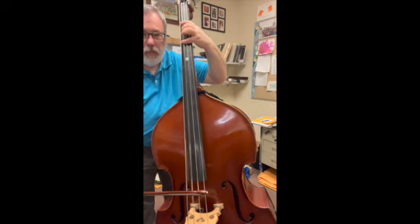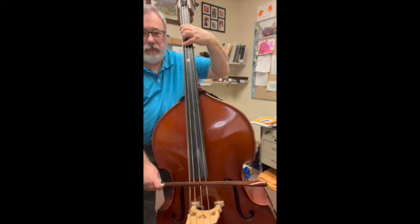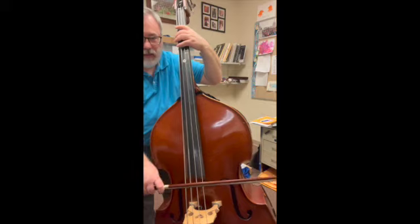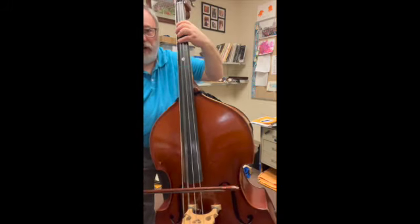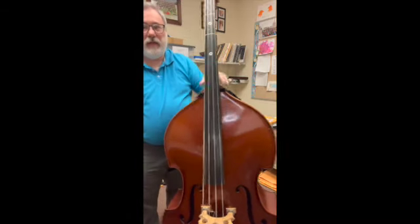One, two — now we're going to E string, first finger. Open, go back to A, first finger, come to four — one, two, three, four. And good luck with that one.